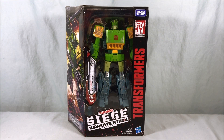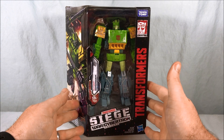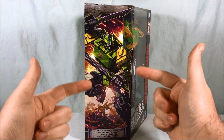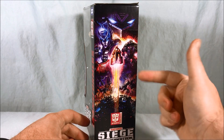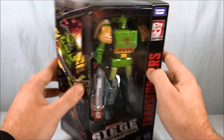Hello everyone and welcome to Long's Toys. Today we're taking a look at Voyager class Autobot Springer from Transformers Siege War for Cybertron Trilogy. Really nice artwork of Springer on the side. The other side has that same picture we get with all the Siege releases. Not too much going on in the top or bottom.